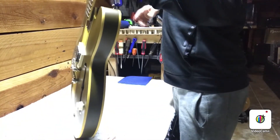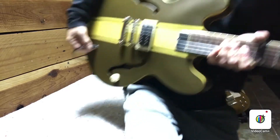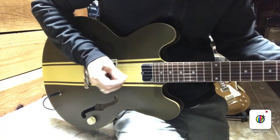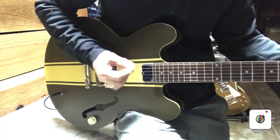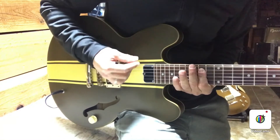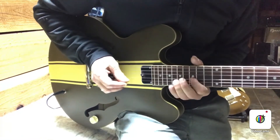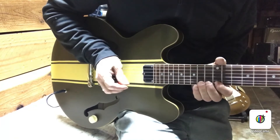That's a pretty easy setup — action's all good, playing good all over the neck. It's always a good idea to plug in and see if that pickup sounds good. Always a good idea to bend all over the neck, just make sure everything's ringing.